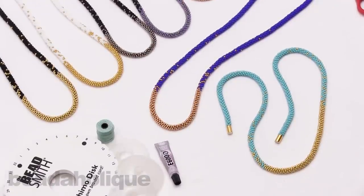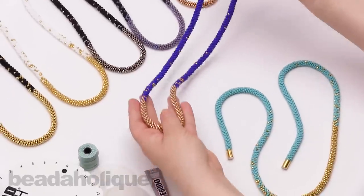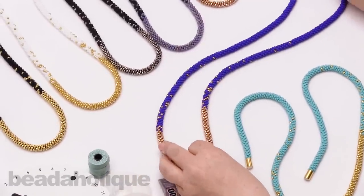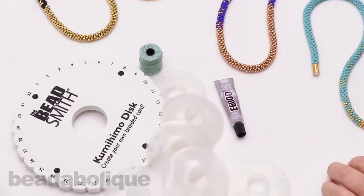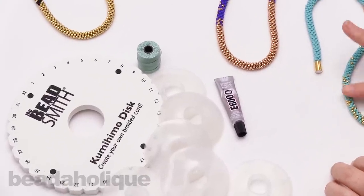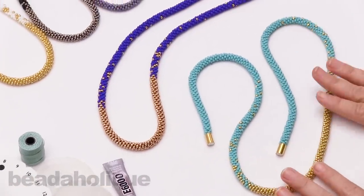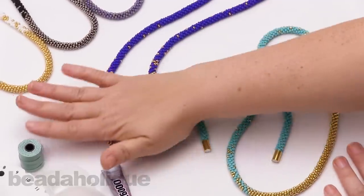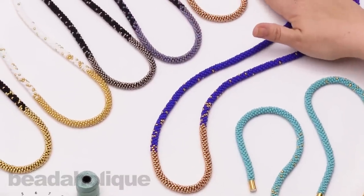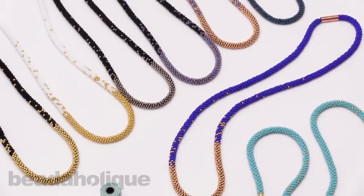So there you have it — that's how to make our exclusive Beadaholique long Kumihimo necklaces. If you've already purchased a Kumihimo kit from us, you already have your disc and bobbins. We offer refill kits which include the beads, the Esalen cord, and your clasp, and they come with full complete instructions. You can choose from all of our beautiful colors, either purchase a kit for the first time or come back and buy a refill kit. Find all of these at Beadaholique.com.